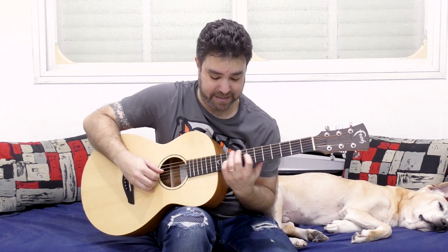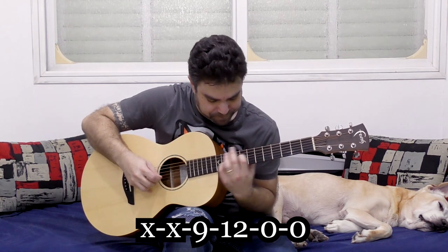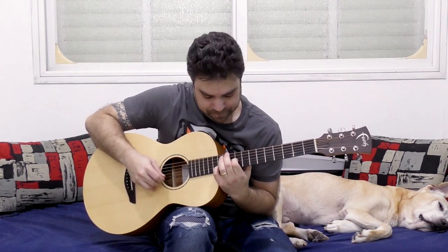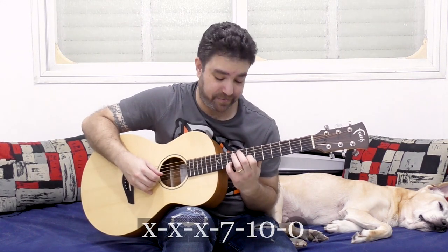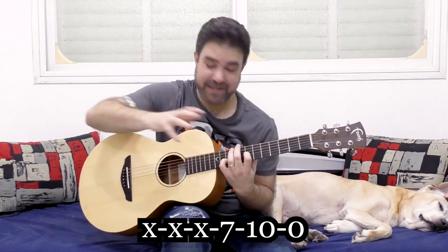Now you can move this around. You can take this to 9 and 12 on strings 3 and 4 as well. Now let's see what happens when we play 10 and 7 on strings 2 and 3 — we get a really interesting crystalline sound.